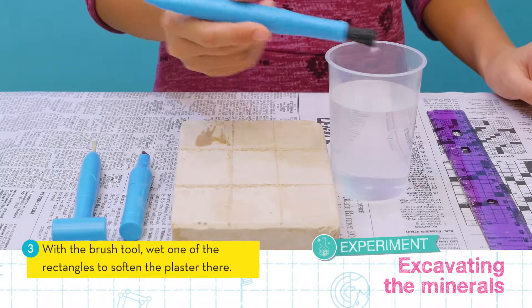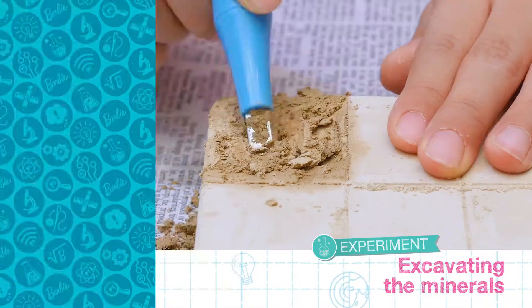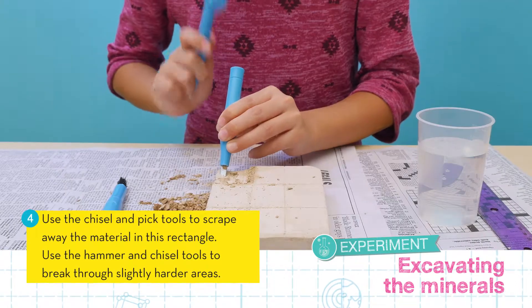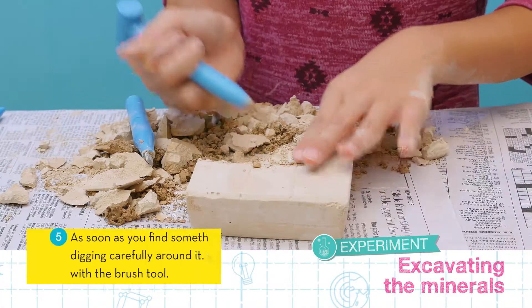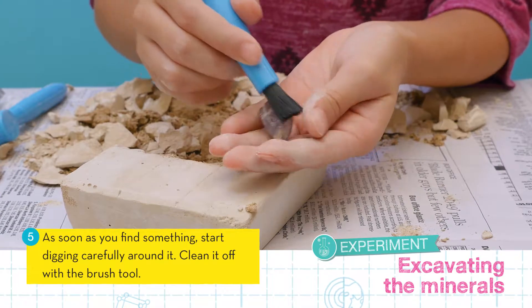Now use the brush tool to wet one of the rectangles and soften the plaster. Next, use the chisel and pick tools to scrape away the material in this rectangle. You can use the hammer and chisel to break away the slightly harder areas. As soon as you find something, dig carefully around it. Use the brush tool to clean it off.